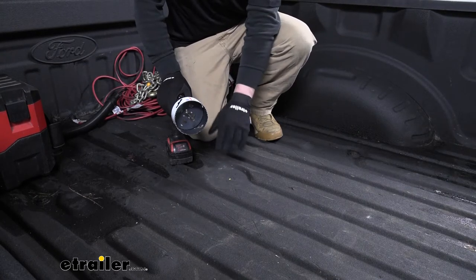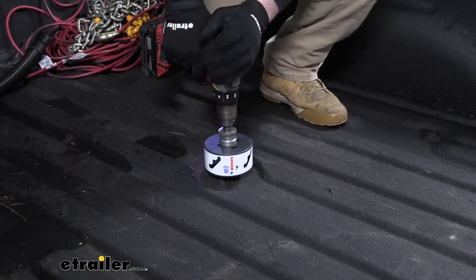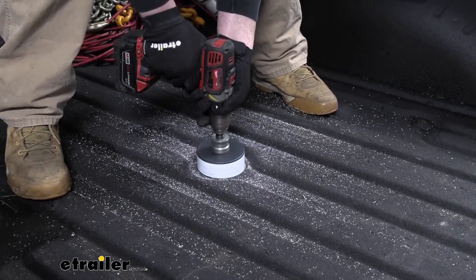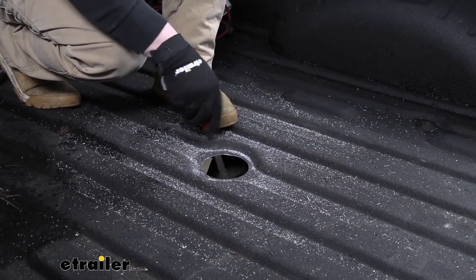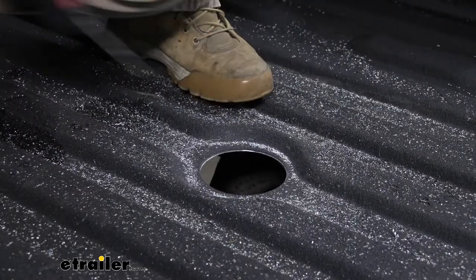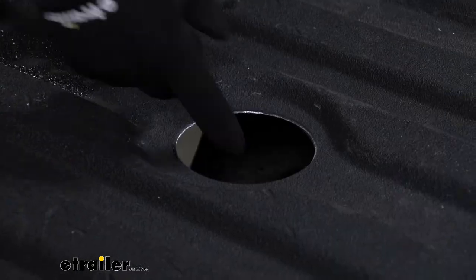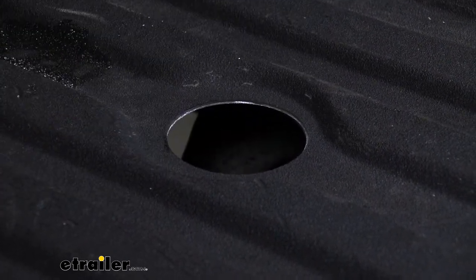Before you drill, it's never a bad idea to get underneath the truck and look down there to make sure there's nothing of importance that we could damage. Once you make your hole, it's not a bad idea to take a file and work the edges to get them nice and smooth. Go ahead and grab a vacuum and clean up the mess. Now that we have some bare metal exposed, it's not a bad idea to grab some spray paint and get a layer on it just to help keep it protected.